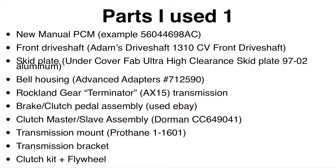The front and rear driveshafts have to be ordered as the last part of the swap, because depending on where your transfer case ends up is the length of driveshaft you need. That will be dependent on your lift height, skid plate height, and so on. I went with the Rockland Gear Terminator AX15/NV3550 replacement transmission, though any AX15 or NV3550 should work the same in the swap.